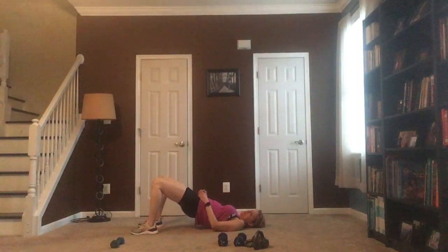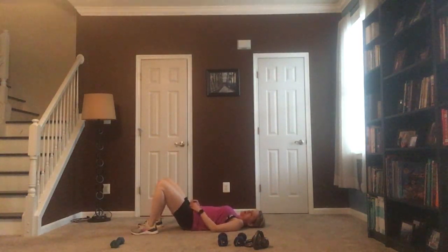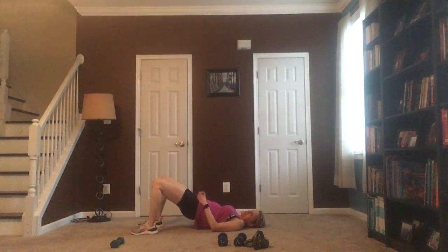Squeeze those glutes, bring them all the way up and all the way down. Now bring them all the way up and we're going to do a little pulse — keeping those hips raised up nice and high, squeeze those glutes up there. Squeeze it — you got it, keep it up there, squeeze and pulse. Keep it lifted.